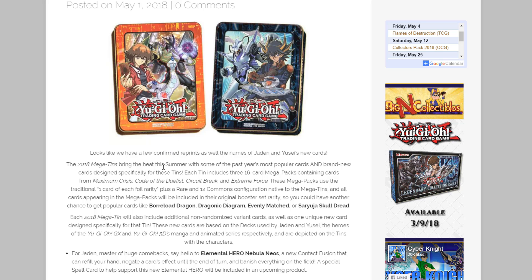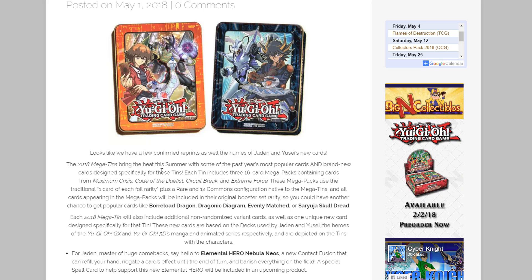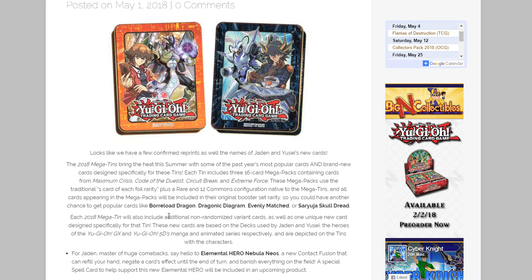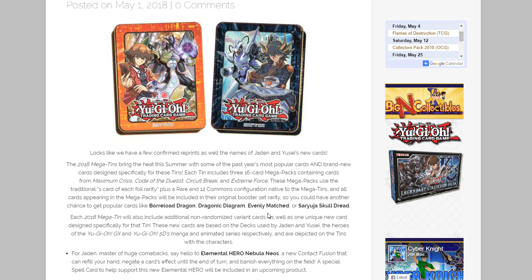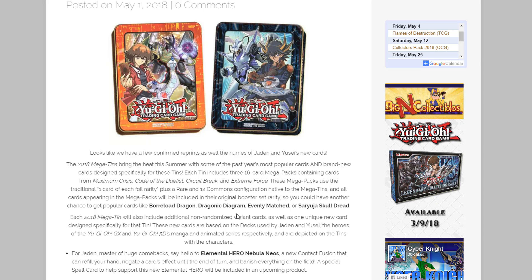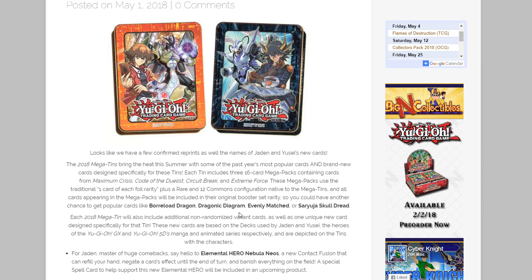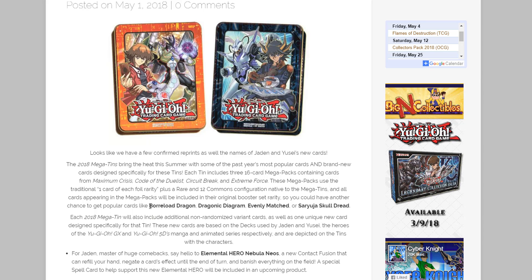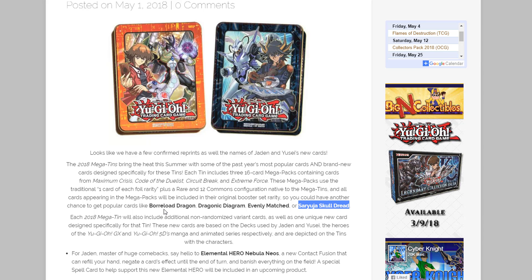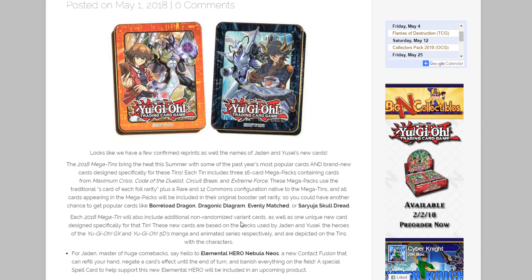I'm very happy about that. I was a little worried about Borload especially, because I think all of us were expecting the Megatins to have Firewall Dragon in one and Borload in the other. It's great to have that confirmed. Diagram is a good one too. Evenly Matched is a very pricey card that a lot of people need, so that should make it a lot easier to get. Saryusha is awesome too — especially for budget players, since you only need one of each in your Extra Deck.